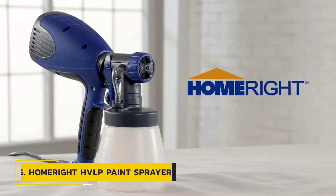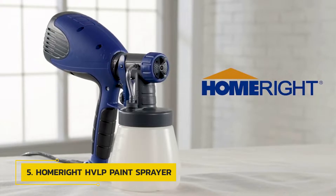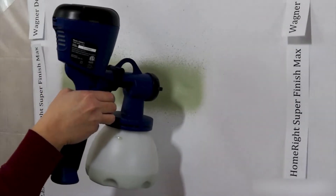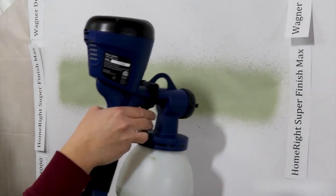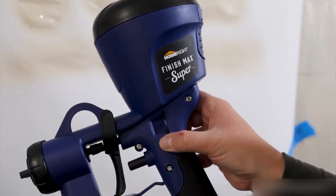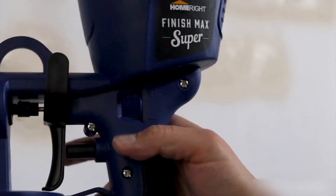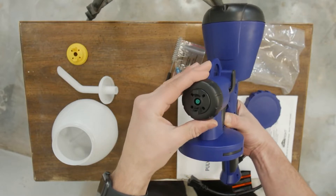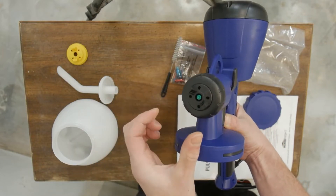Number 5: HomeRite HVLP Paint Sprayer. The HomeRite HVLP Paint Sprayer, a 3.6-pound air-driven electric sprayer, is great for small and medium-sized painting projects. The adjustable air cap unleashes a high air volume at low pressure, allowing more paint to reach surfaces. The adjustable nozzle allows you to spray a smooth finish using a vertical, horizontal, or round spray pattern.